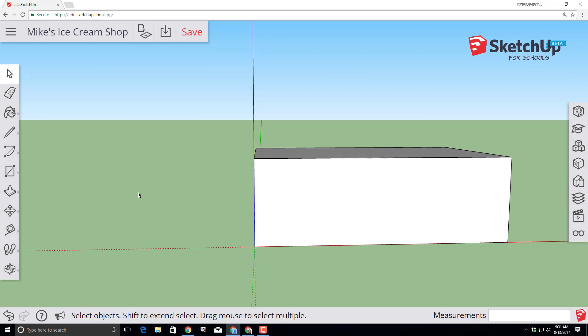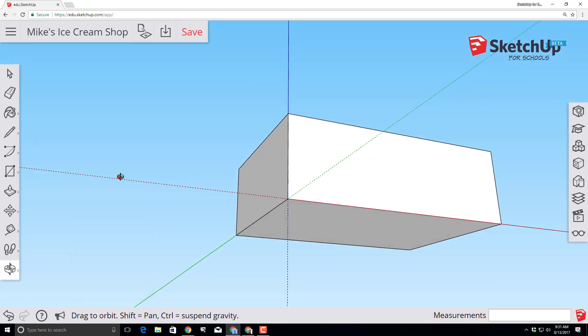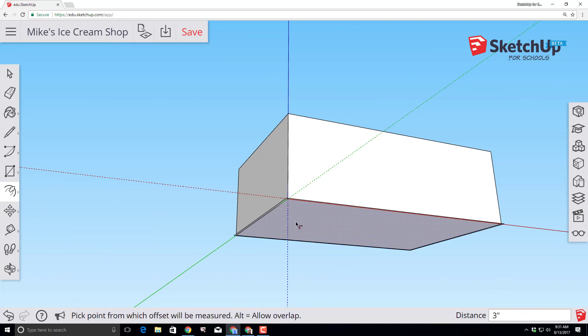Let's give our ice cream shop a little pizazz by using the orbit tool to drag the mouse so we're looking underneath. Switch to the offset tool, click that face and extend it past our original shape, type the number 3 with the inch symbol and press Enter, so it gives us a three-inch offset.